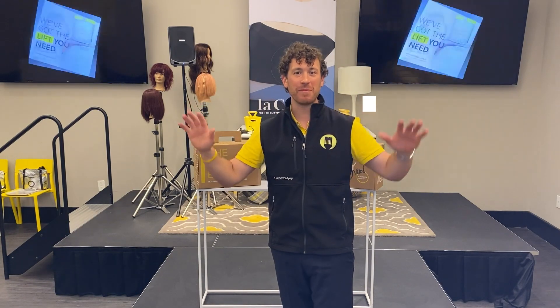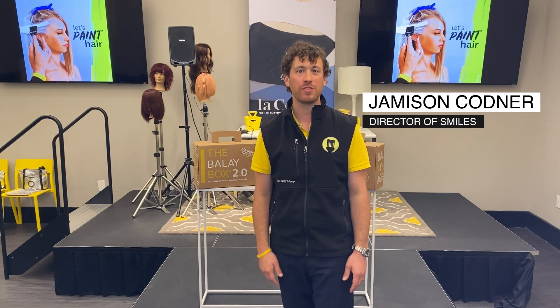Hey Bali Believer, it's Jameson and welcome to Tips and Tricks Tuesday.